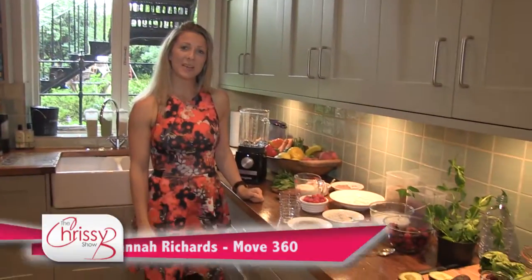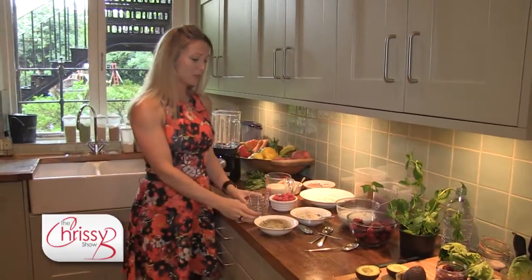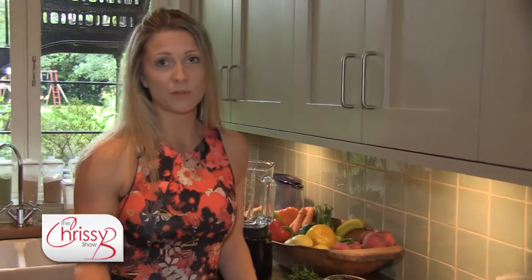Hello and welcome. My name is Hannah Richards and this is the Move 360 kitchen. Today I'm going to show you how to make two different goddess goodness pots. You can make them the night before so you've got them ready for breakfast in the morning, or you can make them in the morning.